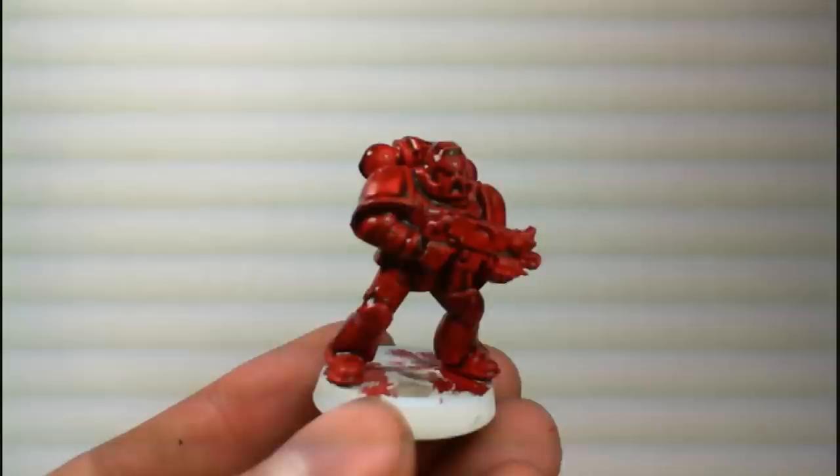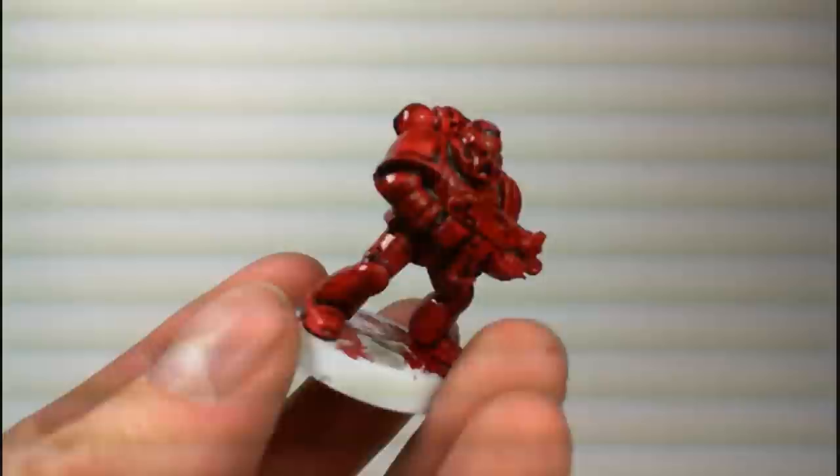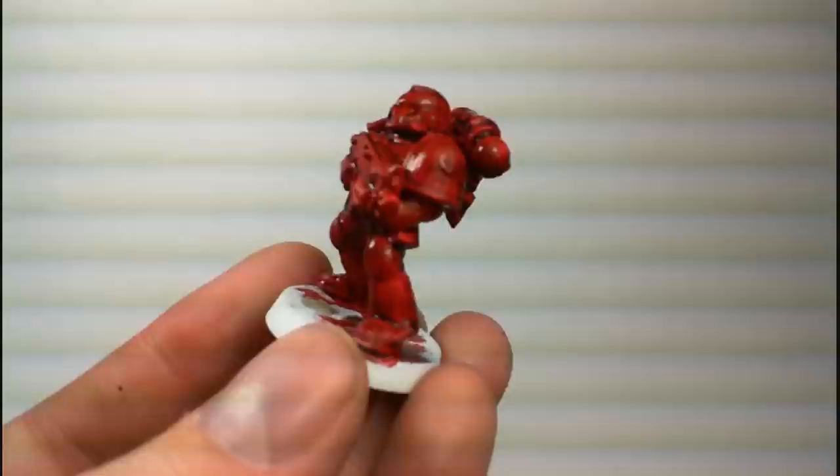Once you've covered the area, let it dry. Do not paint anywhere near the newly washed area until it is dry, because if you accidentally mix wet paint with the wash, it can really mess up the area. Washes do take a lot longer to dry than normal paints, so be sure to watch for that.